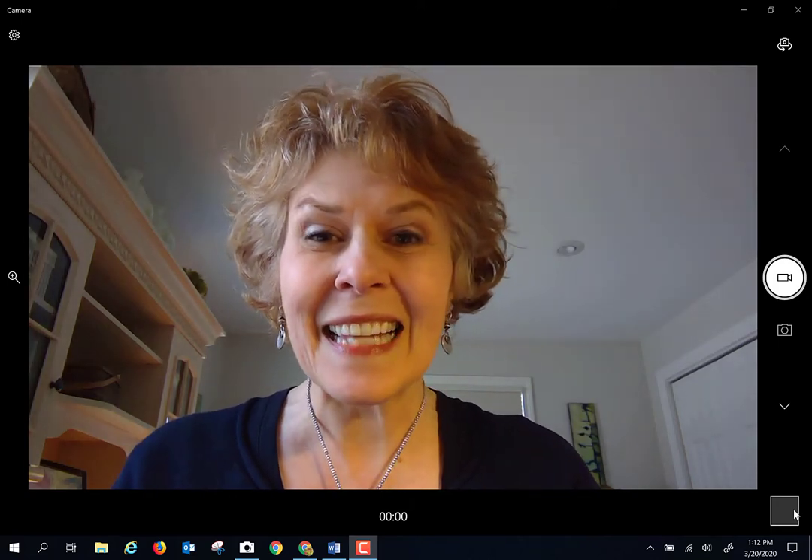Hi everybody, Mary here, and let's talk about your Ballistic Pendulum at Home Lab.